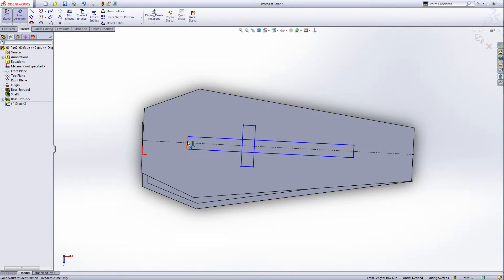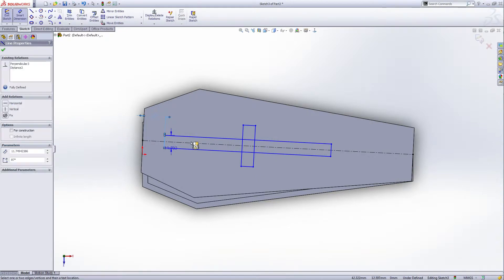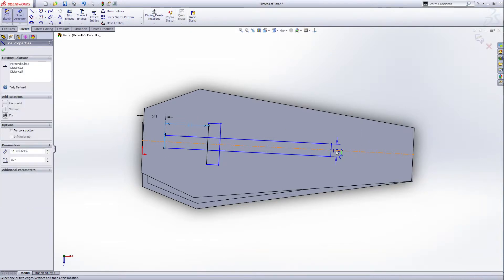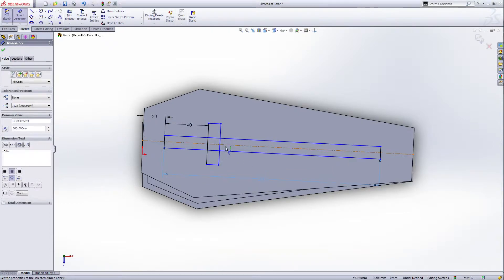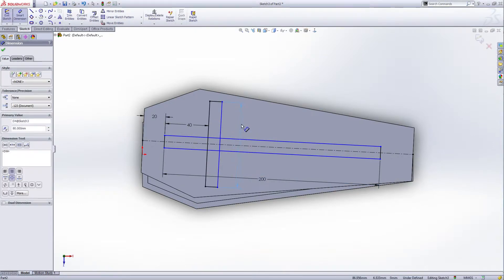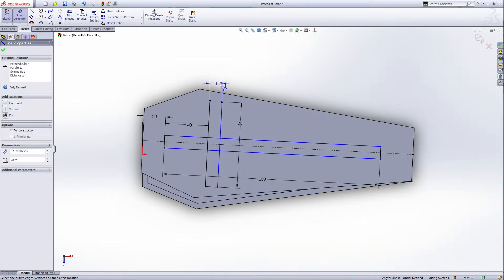Give smart dimensions: distance from here to the edge is 20 millimeters, distance from this edge to this edge is 40 millimeters, the total distance from here to here is 200 millimeters, and the distance from here to here is 1800.